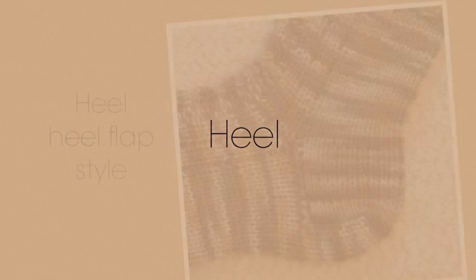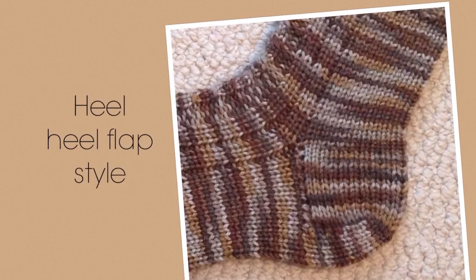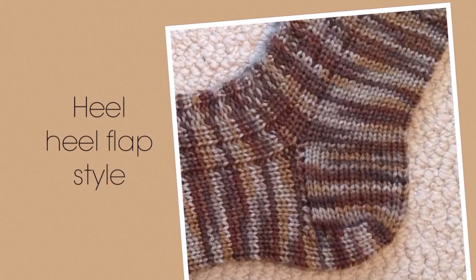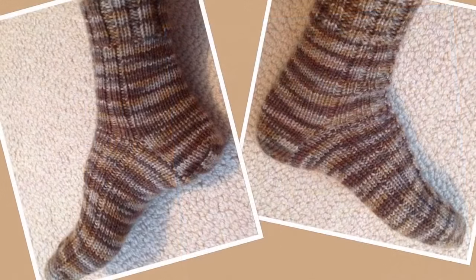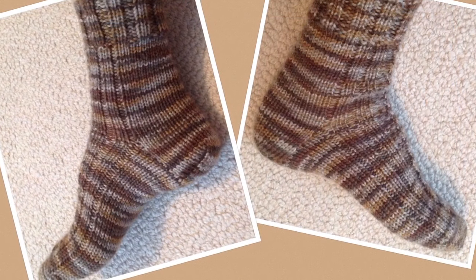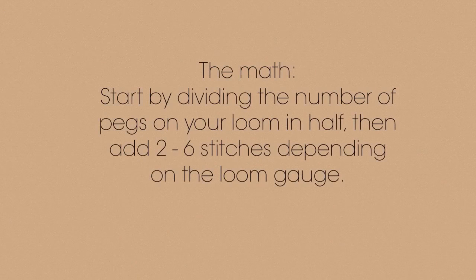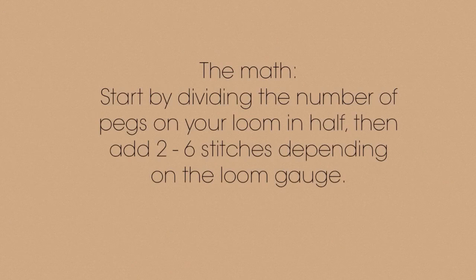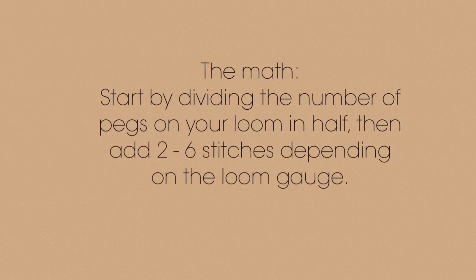Now for the heel. I will be doing a heel flap gusset style heel. I knit this style of heel on more than the usual number of stitches that you would use for short row heels — I feel like it gives a little bit more room and is more comfortable. Here is how I determine how many stitches to use. Start by dividing the number of pegs on your loom in half and then add two to six stitches depending on the loom and gauge.